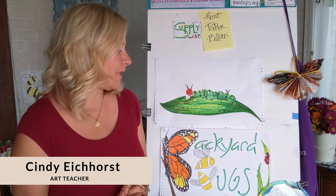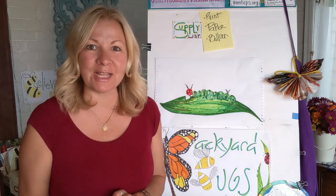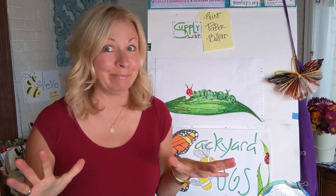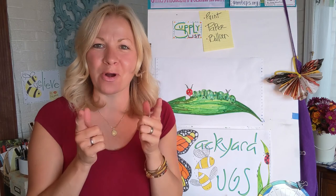Welcome back. It is another Backyard Bugs lesson with Mrs. Eichorce. I'm happy to be here with you with this super fun, kind of messy project for you.